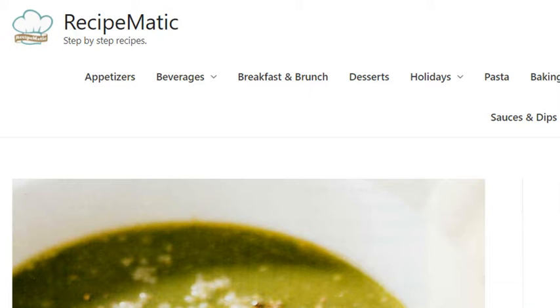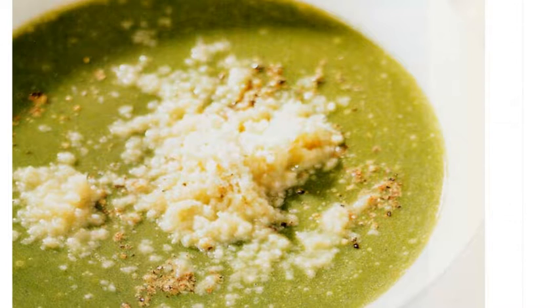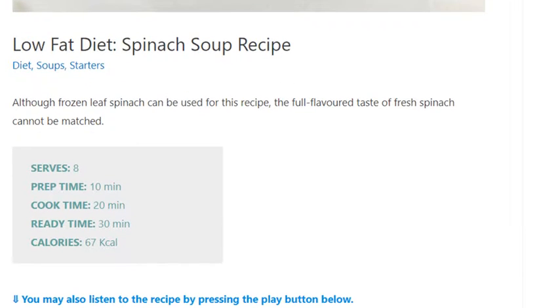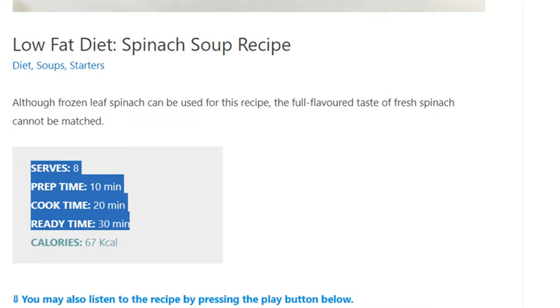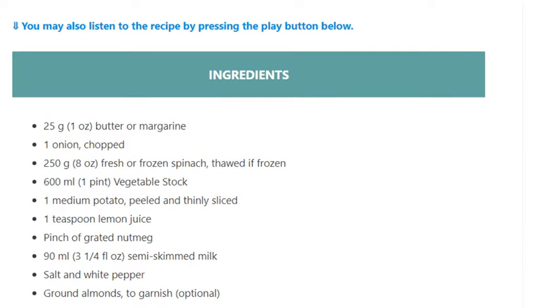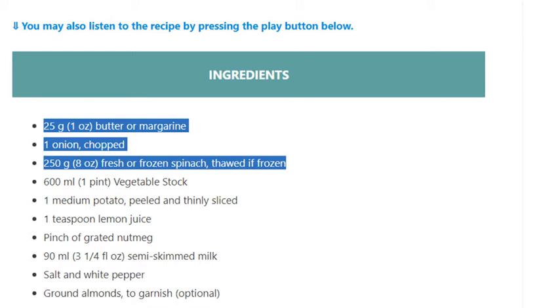Low-fat diet spinach soup recipe. Serves 8. Prep time: 10 minutes. Cook time: 20 minutes. Ready time: 30 minutes. Calories: 67. Ingredients: 25 grams (1 ounce) butter or margarine, 1 onion chopped, 250 grams (8 ounces) fresh or frozen spinach.